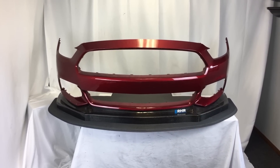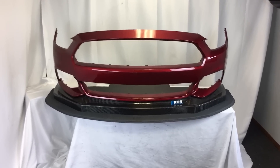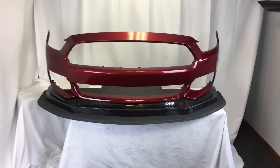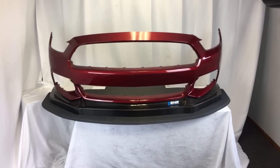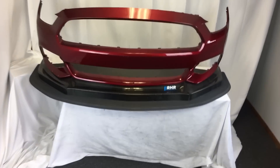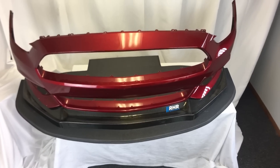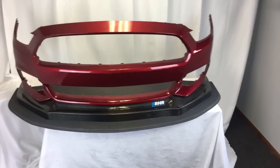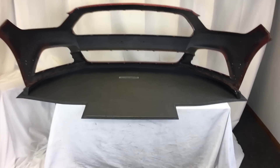This one is specifically built to fit within NASA's American Iron rules, which allows five inches beyond the outline of the bumper and an inch and a half beyond max track width. Looking downwards at it, we're right within the five-inch rule to keep you legal for that class.